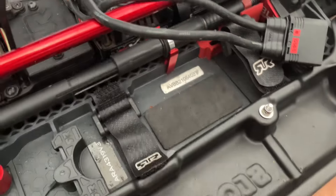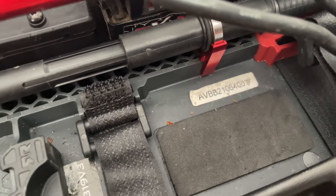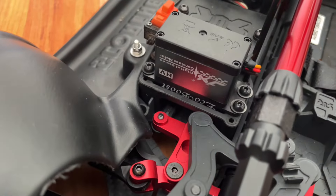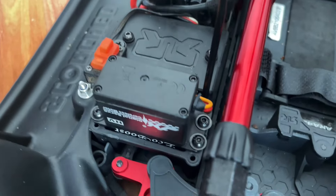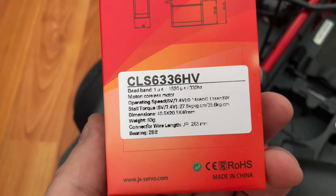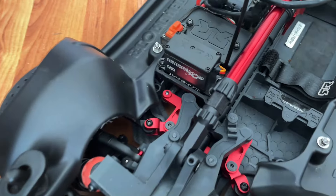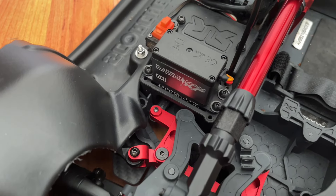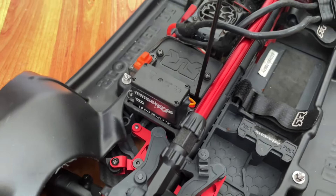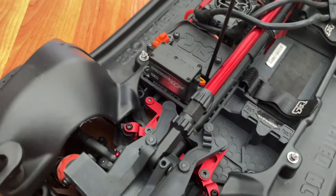It was a Vendetta before, but the previous owner had converted it. It's now got a Parallage JX servo — the CLX 6336HV — so it's 36 kilo. Probably a bit overkill, but it's nice and faster than the originals. I've got the same servo in the big brother, my Crayton. For the money, very good to be honest — nice and fast with the steering.